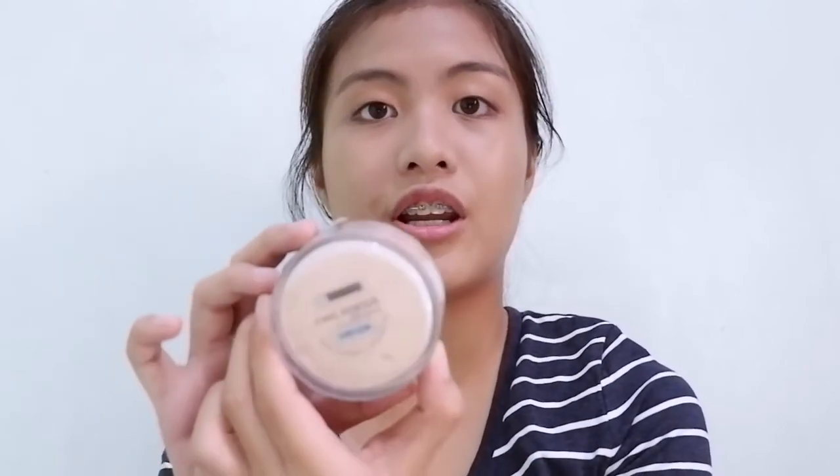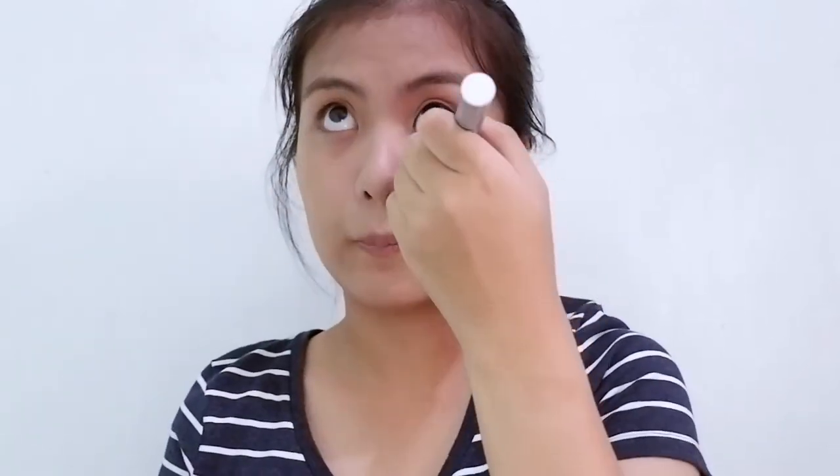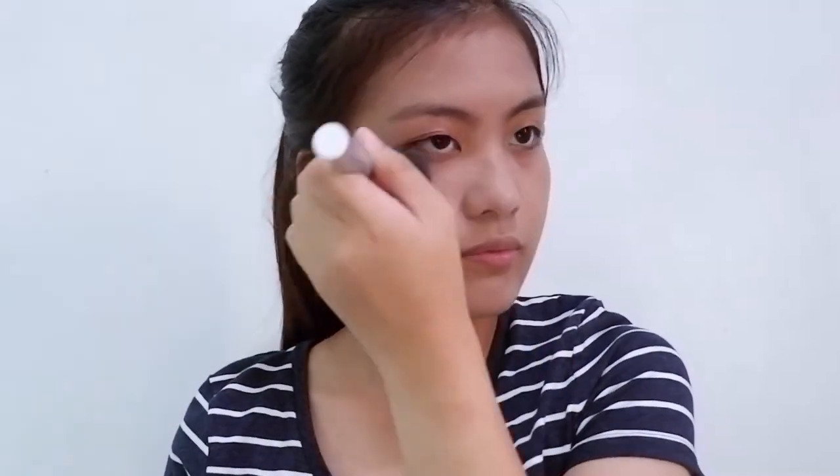The powder I'm going to use is this Lichido Final Powder in the shade Ivory Glow. Now we're done with the powder, so let's proceed to the brows.